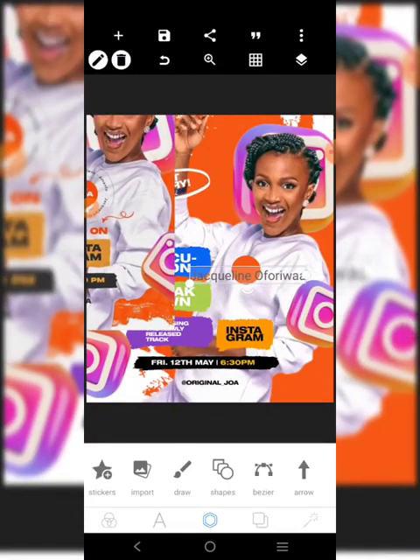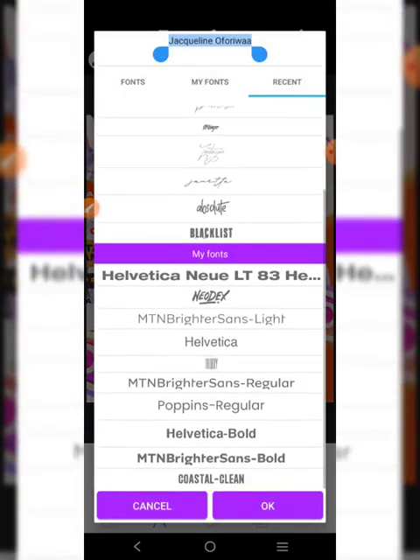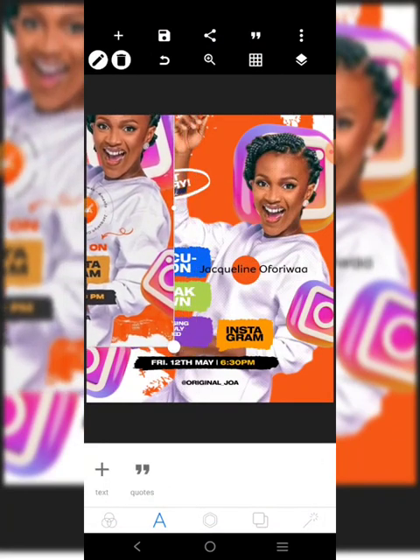I'm going to make sure I can see there. I'm going to try to use this element. The color should be black. Basically it's a circle - a circle.